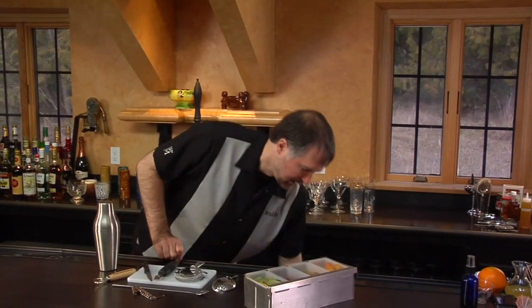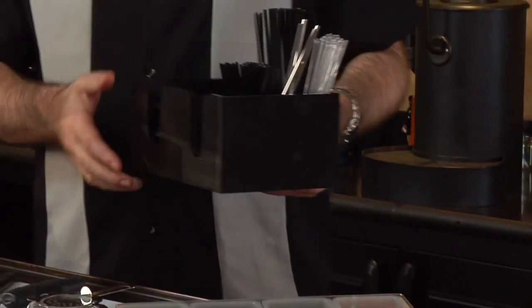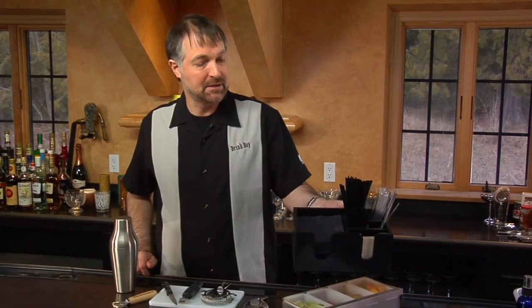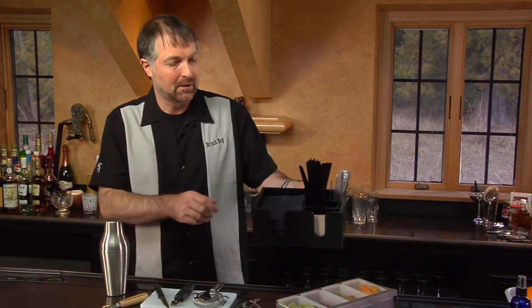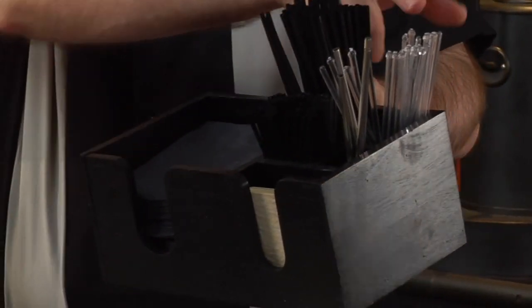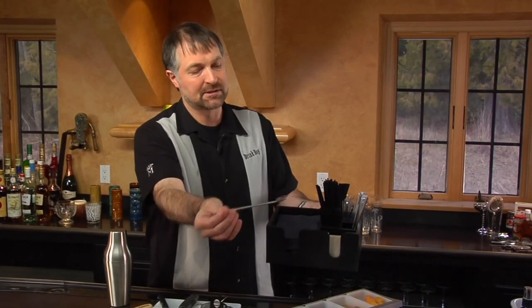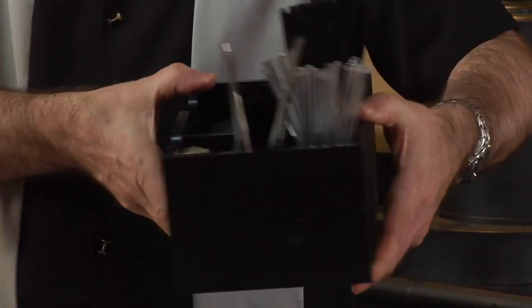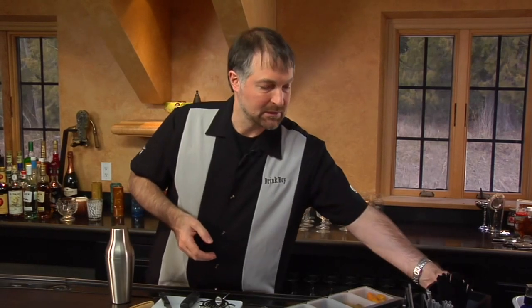Another thing to use is what's called a bar caddy. This is a handy one-stop shop for all of your accessories for serving the drink after the garnish is done. You can have a spot for napkins, two sizes of straws, swizzle sticks — here I've got some little steel spoon straws — as well as coasters, all right there handy. You want to put these in a location where everything is easy to access: your tools, your garnishes, and your serving implements, so you can easily serve cocktails for yourself or your friends.